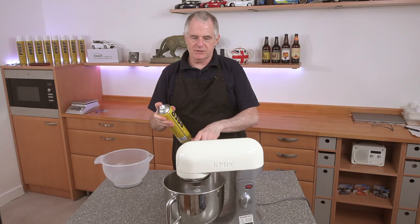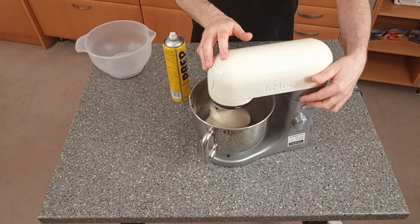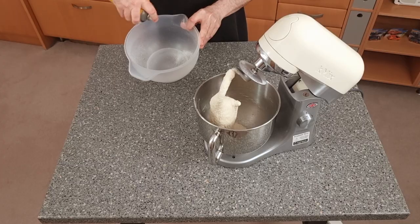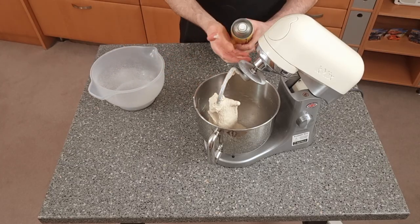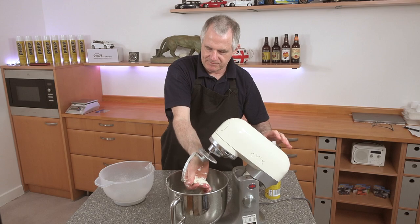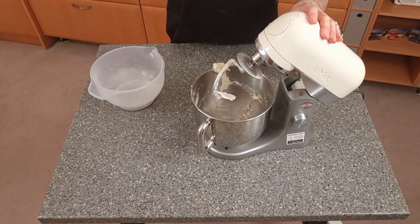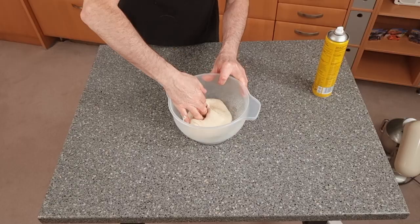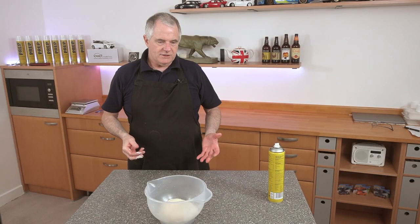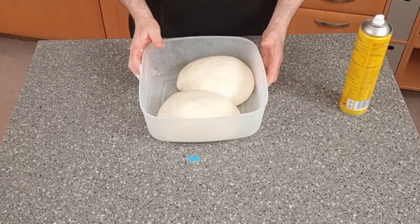All we need is some prep spray — just spray around the bowl to stop the dough from sticking. Spray around the second bowl as well, and if your hands get a bit sticky just spray some on your hands. Mould the dough into a ball in the bowl, then set it aside, cover it over, put it in the fridge and leave it until it doubles in size.